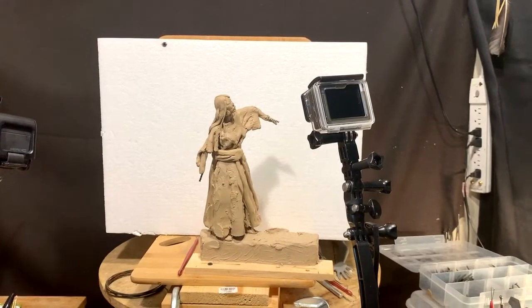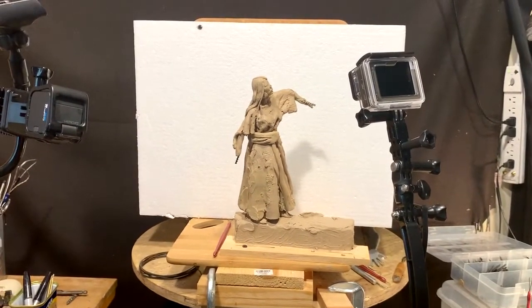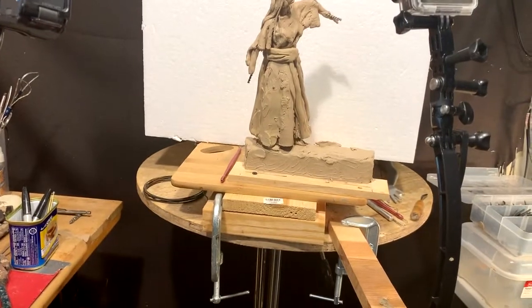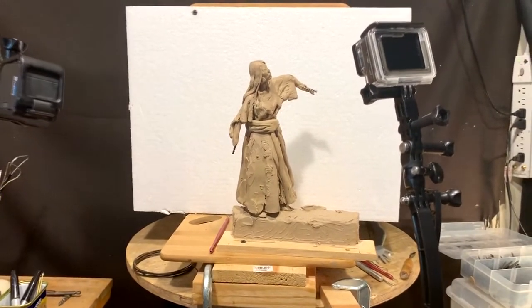I'm just discombobulated today. I just spent 10 minutes talking about what I did today, and the phone was set on photographs. So when I hit the button, I got probably 500 photographs taken because it did rapid-burst shooting.